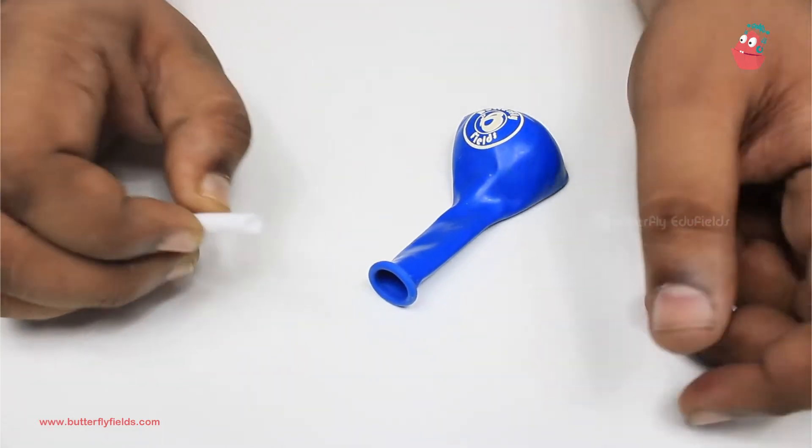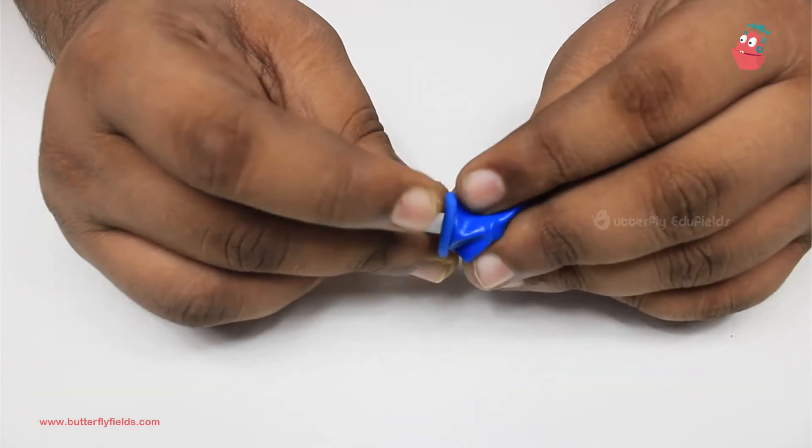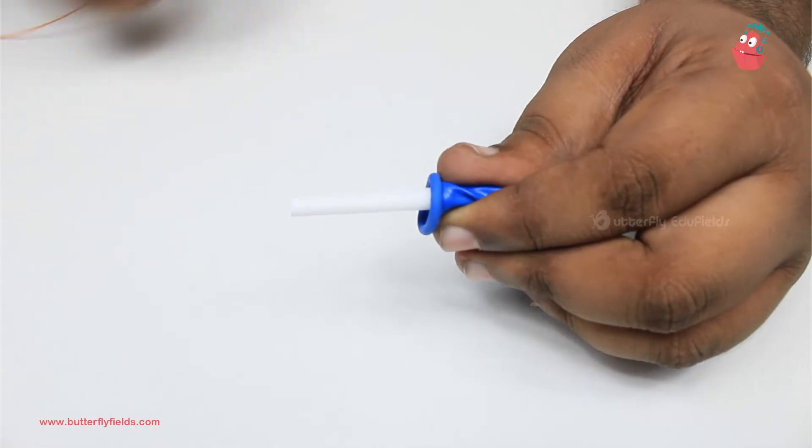The first step is to tie the balloon onto this piece of straw. Just insert it a little bit and tie it using a piece of thread.